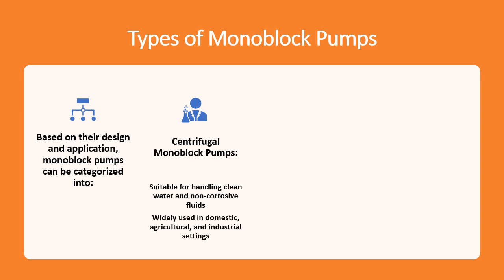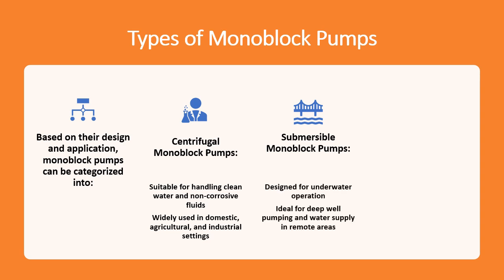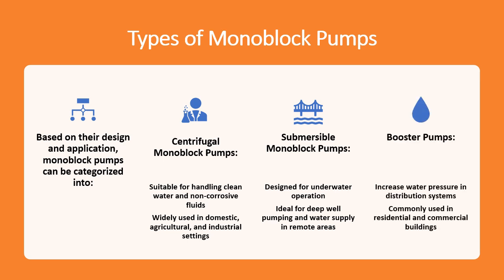Submersible monoblock pumps are designed for underwater operation, ideal for deep well pumping and water supply in remote areas. Booster pumps increase water pressure in distribution systems and are commonly used in residential and commercial buildings.